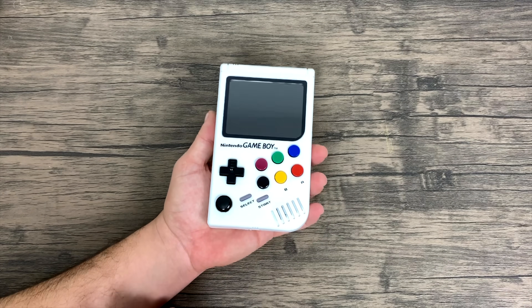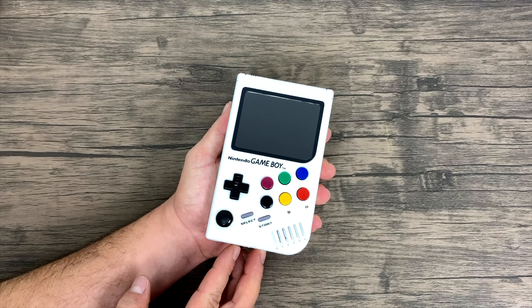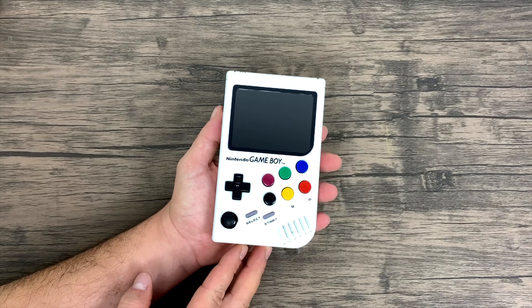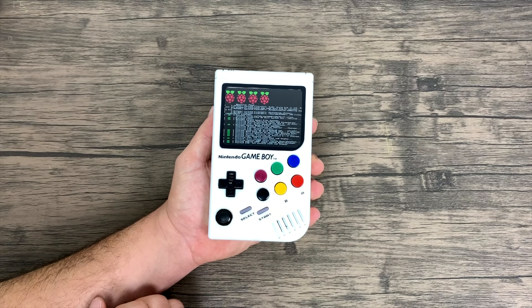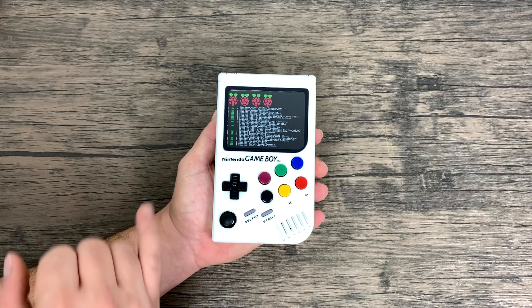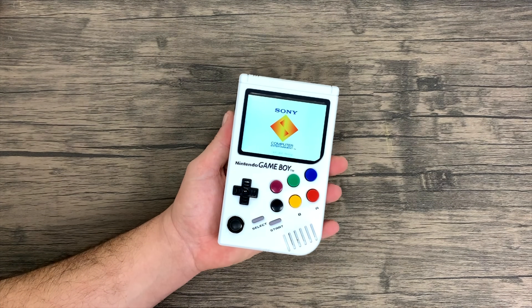I'm going to go ahead and boot this up, then we're going to get some detailed pictures. I want to go over the specs, show you all the ports, and then get into some gameplay. One thing I really hate about these custom Pi Boys is the screens, but this one is much different — it has a 3.5 inch IPS display that is crystal clear. Viewing angles are great, and hopefully the camera picks this up — it is beautiful.